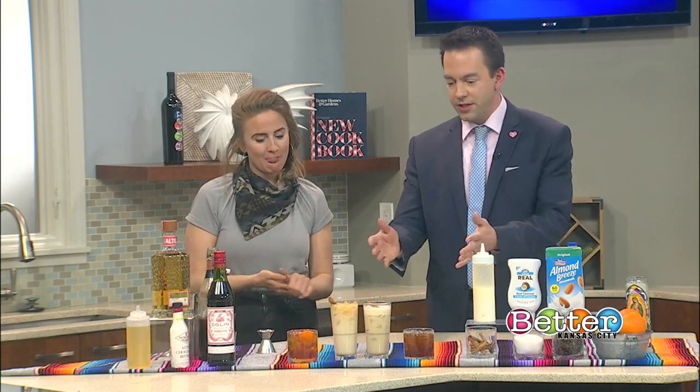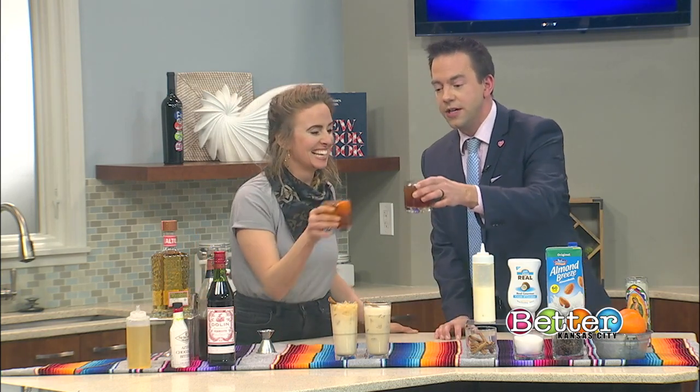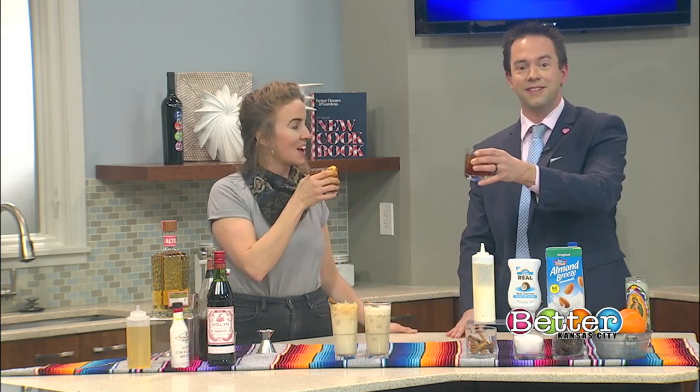Thank you so much for being here today, we appreciate the drinks. Cheers for coffee drinks and to Friday and to March 1st — it's the first of the month!